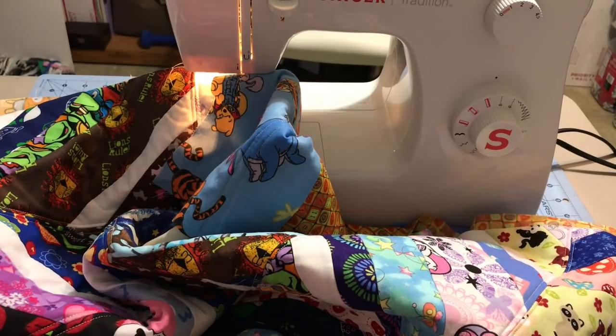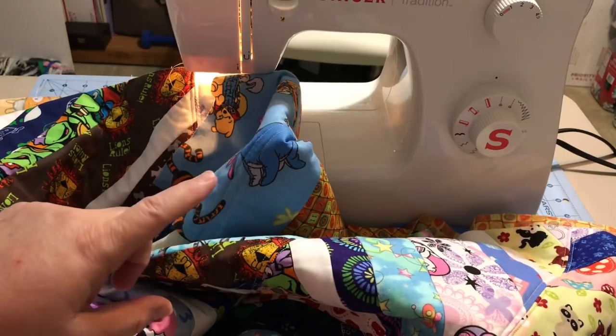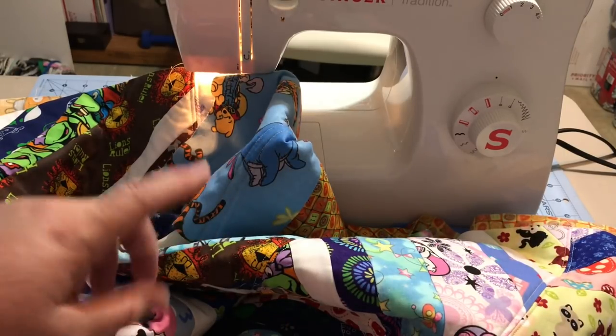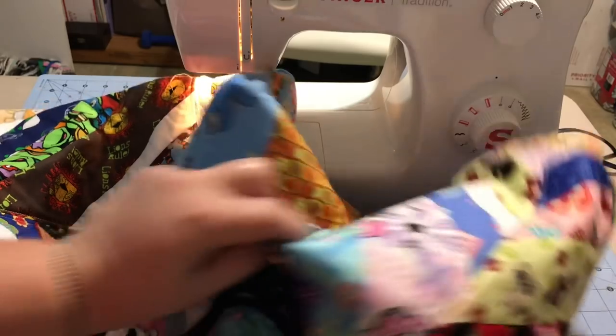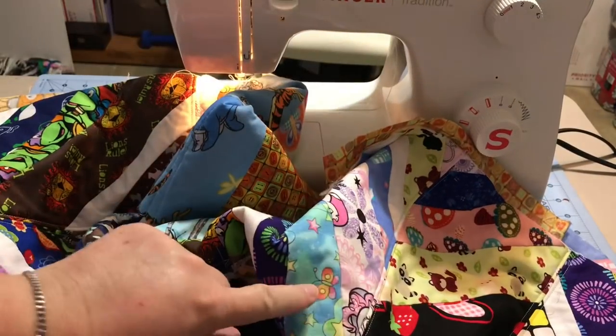Hey guys, it's Robin, R.S. Island Crafts, and welcome to my craft room. I'm thrilled that everyone has enjoyed this past Friday Sew With Me video where I showed you the quilt-as-you-go scrappy herringbone block, how I finished off my quilt, put my backing on, and which quilting stitches I used.